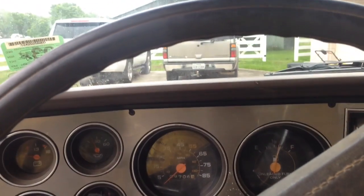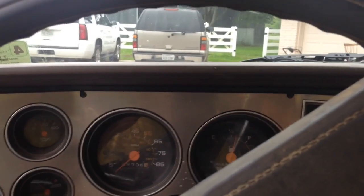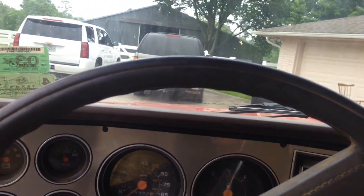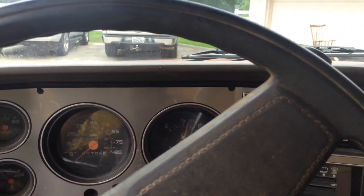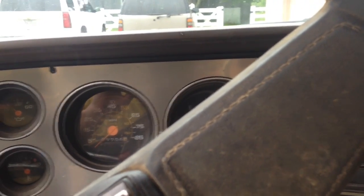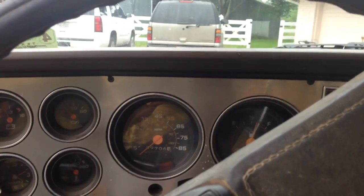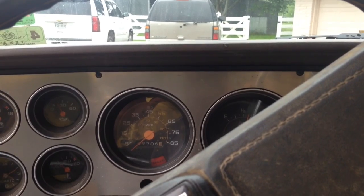Well, it's starting to mist rain. Let's see if we can get this thing fixed. Sometimes if it's that module, sometimes it will work once it's cooled down. Nope.